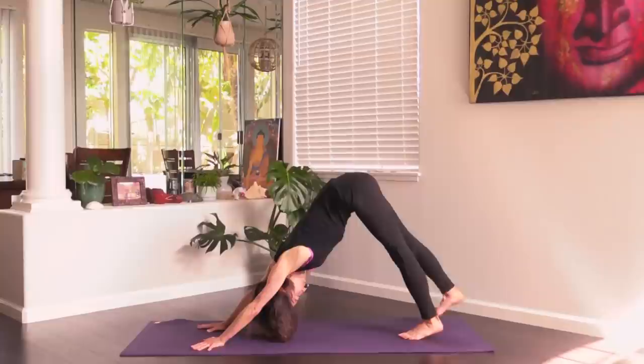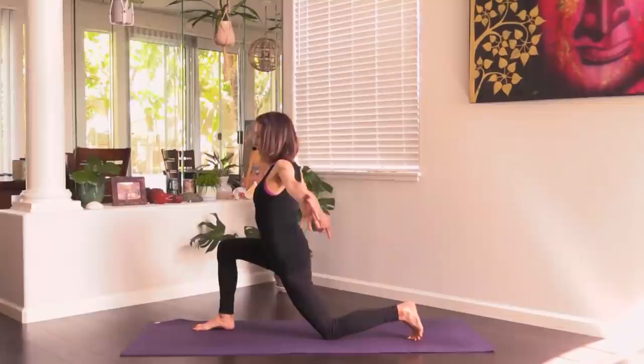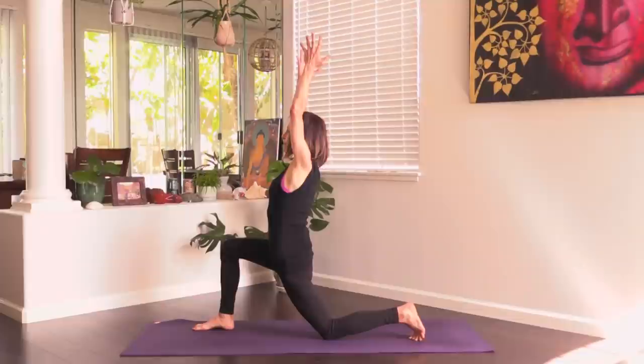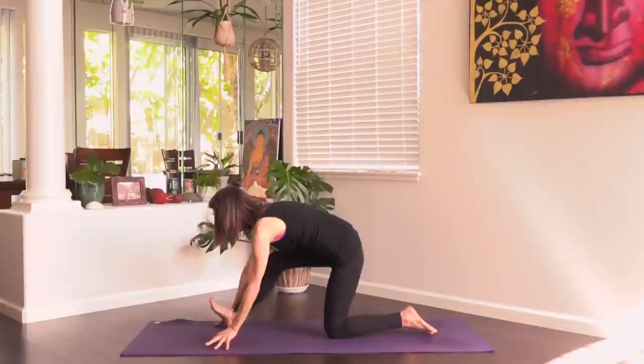Let's lift the right leg — inhale — and exhale, step the right foot up to the front of your mat. Lower the back knee. Take the arms up: Anjaneyasana. You can sink the left hip a little bit but keep the low belly engaged, right hip hugs into the left.